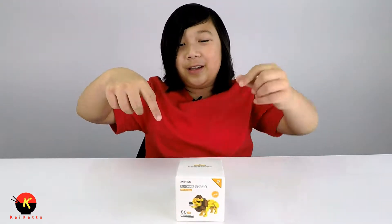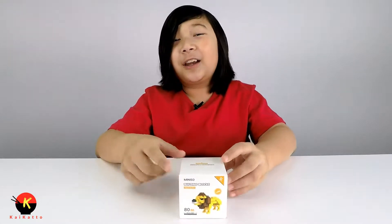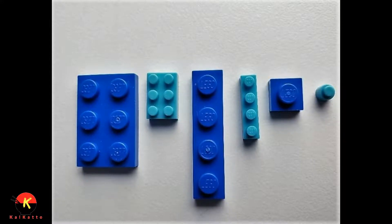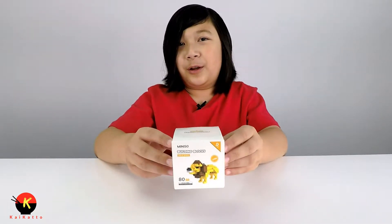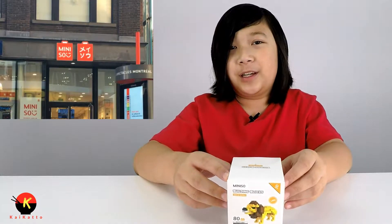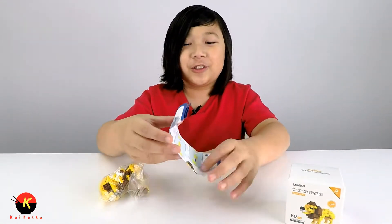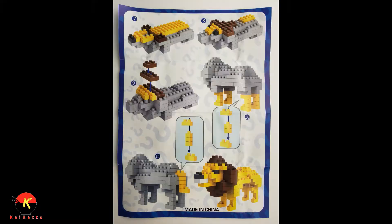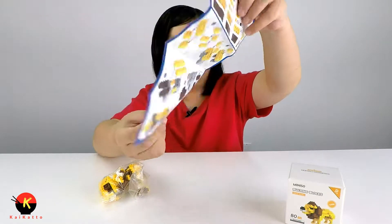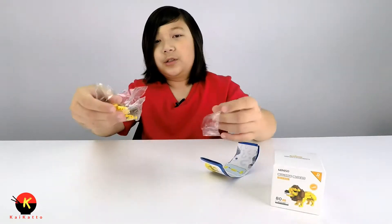This is just a building blocks kit — they're very tiny, kind of like Legos, and it's Miniso brand. I got it at a Miniso shop in Canada. Looking at the instructions, it looks like we can build this in 11 easy steps.